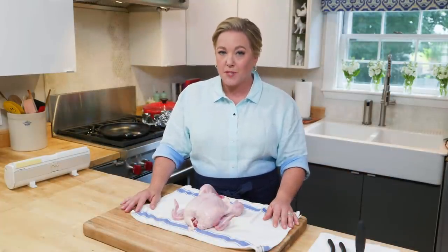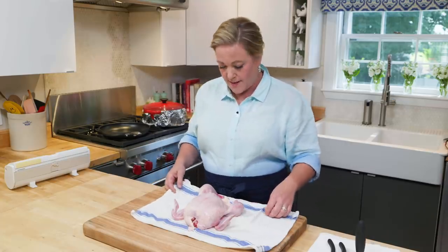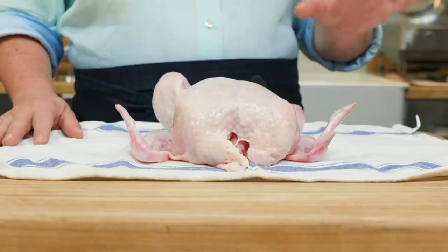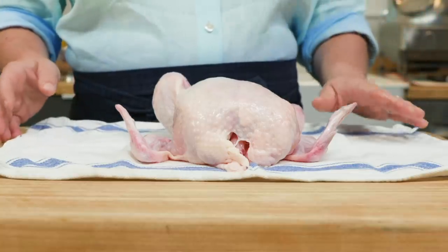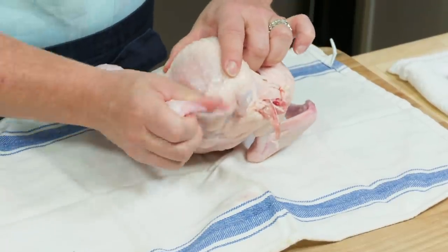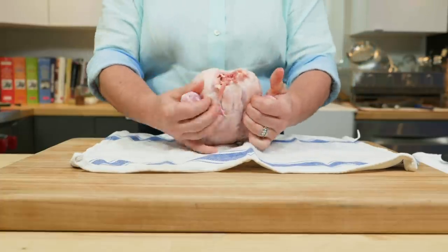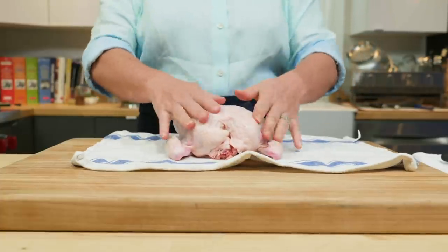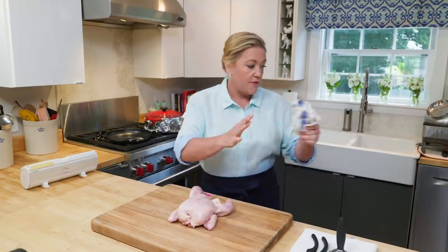The key to getting super crisp skin is we're going to butterfly it, or spatchcock it if you want to sound fancy. You need a chicken on the smaller side, three to three and a half pounds. If it gets much larger than that, it won't fit in the skillet well, because we are cooking this in a skillet. I'm going to tuck the wings back behind the body — that keeps them out of the way so all the surface area can get good and brown. Now, patting it dry.